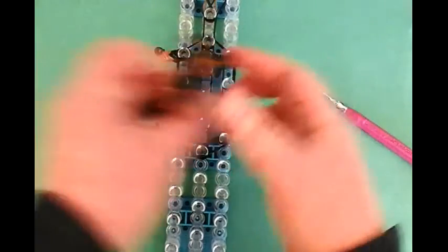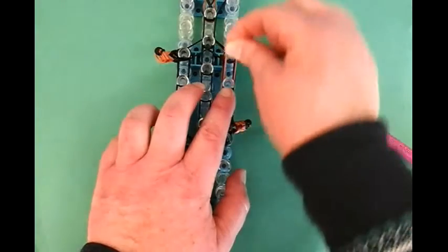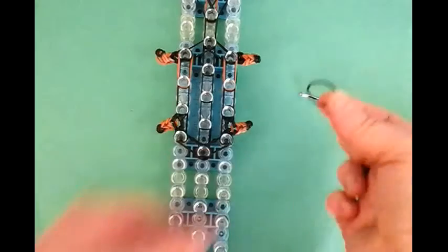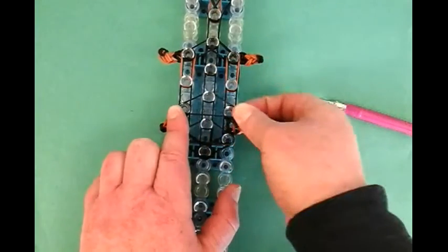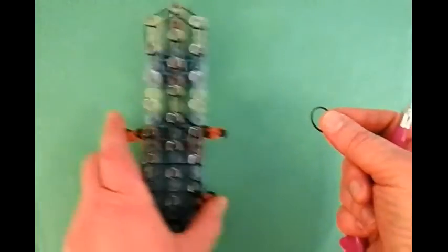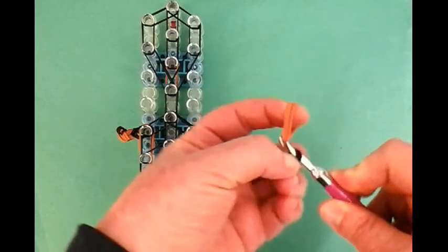Now we're going to add two caramel bands to the chest area right here. Place one single just right on top of these bands, then place another single on top of that. Now we can start with the structural bands: single black — we're going to make a triangle — single black, and another single black. Now let's make the little snout area: it's a single black wrapped on the hook four times — one, two, three, and four. Then a triple of the caramel, and slide that nose right on there.